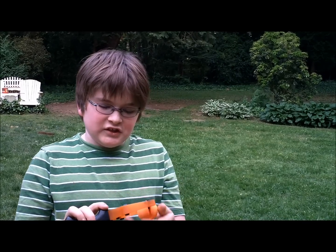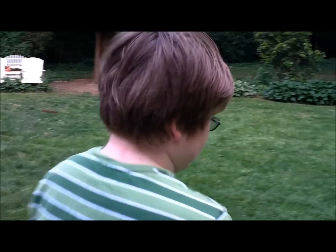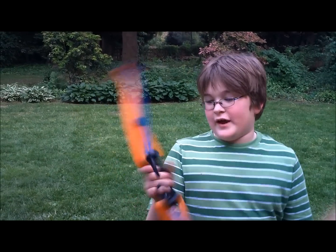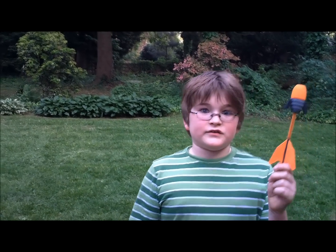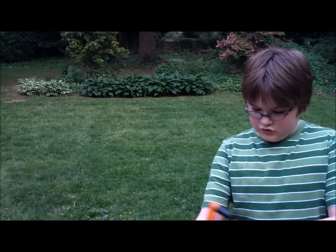I'm holding the Airstorm Zing Shot and I'm about to do a demonstration. I am holding the Airstorm Z curve bow. This bow has two different types of arrows — the one I'm holding right now is the Blaze X. The bow shoots about 125 feet and you can hold it in the left or right hand. Here is the demonstration.